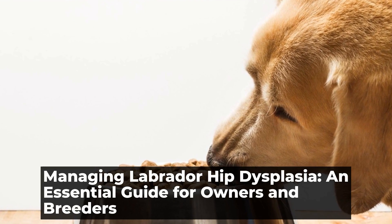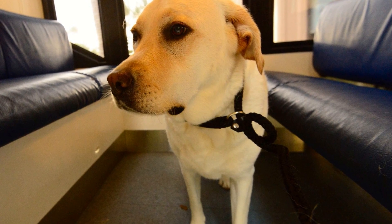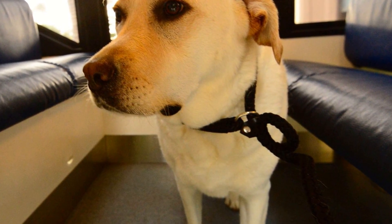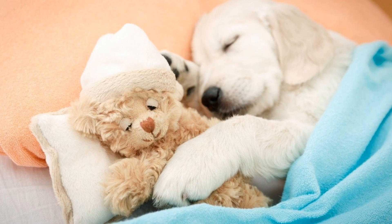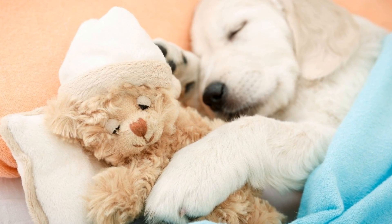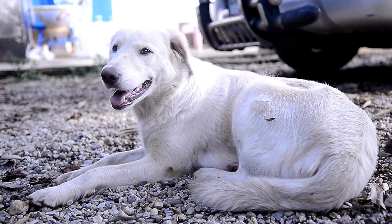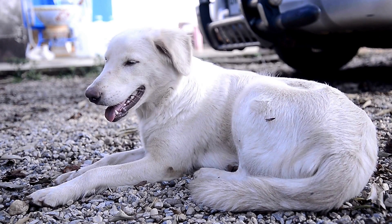Managing Labrador Hip Dysplasia: an Essential Guide for Owners and Breeders. Labrador Hip Dysplasia, also known as Canine Hip Dysplasia (CHD), is a common genetic orthopedic condition that affects Labrador Retrievers. It is characterized by the abnormal development of the hip joint, leading to pain, lameness, and reduced mobility in affected dogs. Understanding this condition is crucial for Labrador owners and breeders, as early detection and management can significantly improve the quality of life for affected dogs.